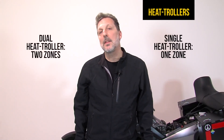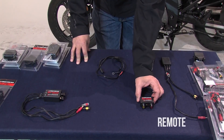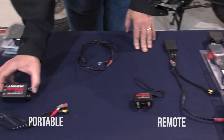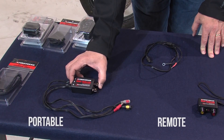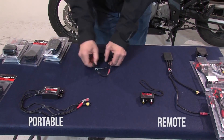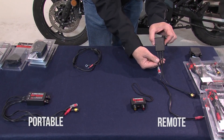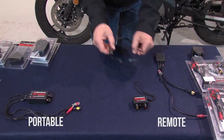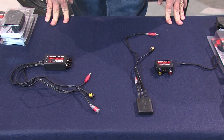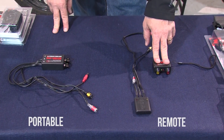We've talked about the differences between the single and the dual. Now let's talk about the differences between the portable and the remote. In the remote, we have a completely wireless package, and in the portable, we have a hardwired piece that connects directly to the power source. The dual portable comes with its own pigtail, and the remote comes with its wireless transmitter and wireless receiver which goes in the pocket, as well as the pigtail. The installation between a single and a dual is exactly the same, just as the installation between a portable and a wireless is exactly the same.